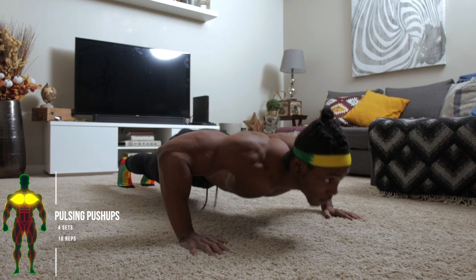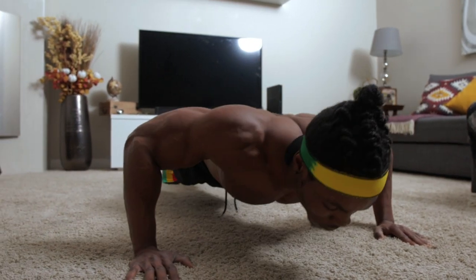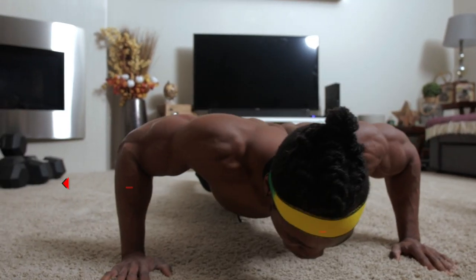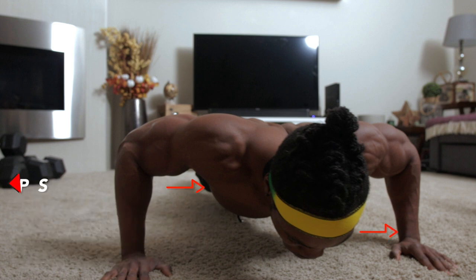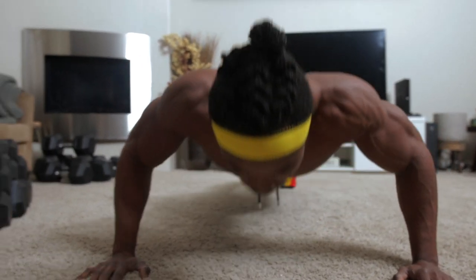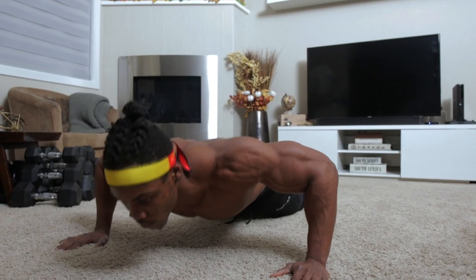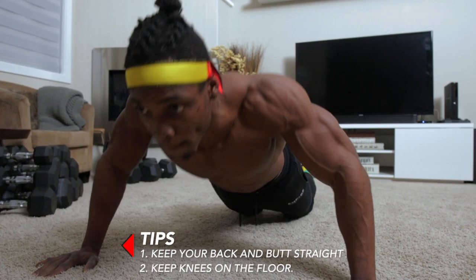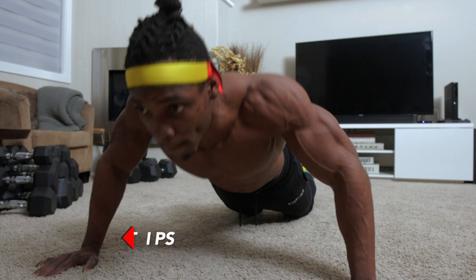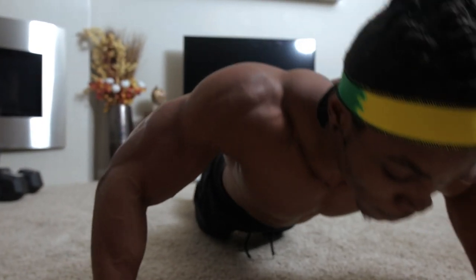Next up, we've got pulse and push-ups — four sets, 10 repetitions. For this one, don't bring your body all the way up or all the way down. Stay at that neutral midpoint and pause — control your repetition slowly and get that squeeze in. The same goes if you're doing it with your knees on the floor. Maintaining a straight back is very crucial; a straight back and straight butt is important for every push-up, especially when targeting your chest.